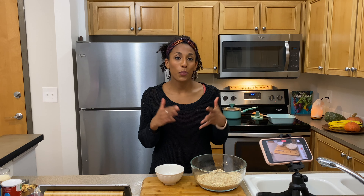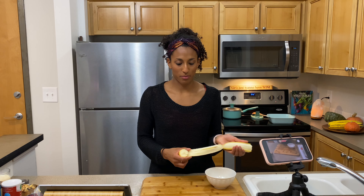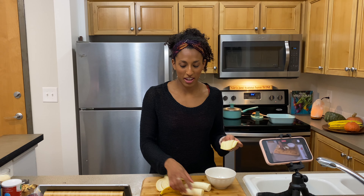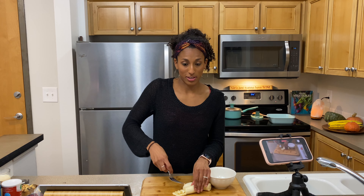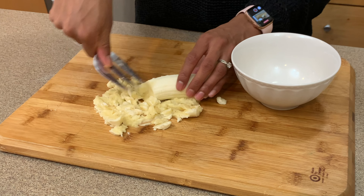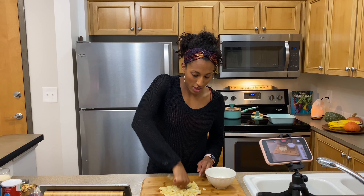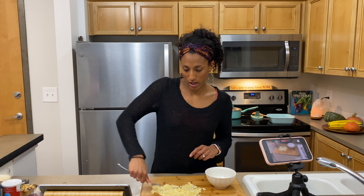Now we're going to prep our wet ingredients. We have to mash up our banana. Ideally I would have waited until the banana got a little brown and spotty, because that makes it sweeter — more like a sugar replacement instead of banana flavor. Mine is not brown and spotty, so that's my main recommendation for you to try out. However, this will work just fine; bananas are still sweet and sugary. So I'm just mashing it with a salad serving fork.